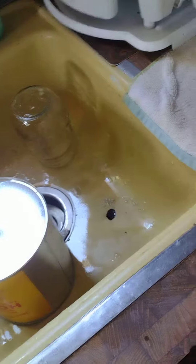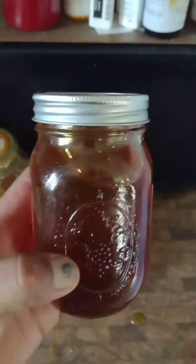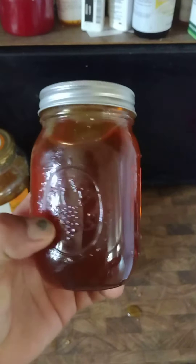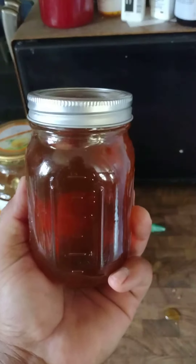I'm going to do a video later on how I test these things. You know when honey is real — just let it sit. Let it sit for 3 to 4 months and you see what's happening. So we'll see what's going on.